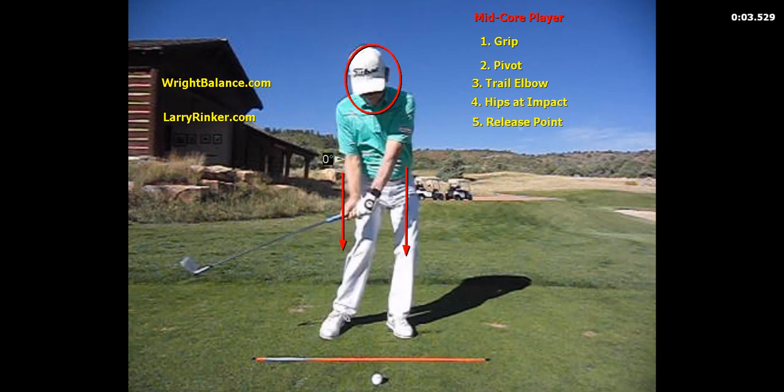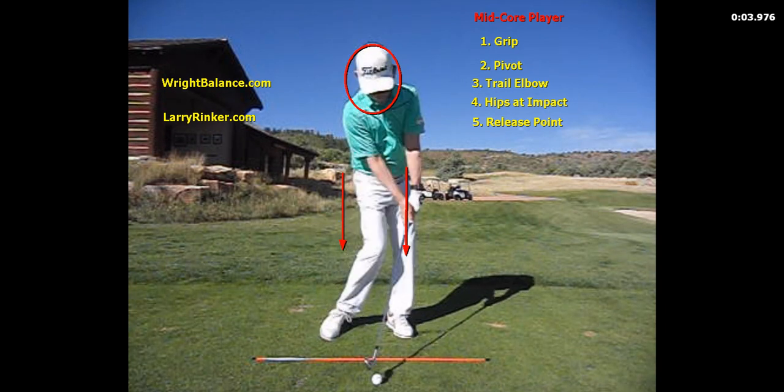When it comes to the trail elbow coming into the ball, they are going to have it more forward than the upper core player and not as forward as the low core player. The hips at impact are going to be about 45 degrees rotated, which is tour average.